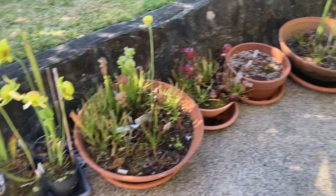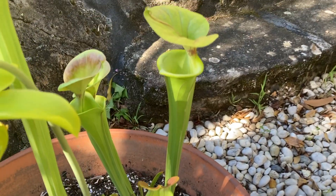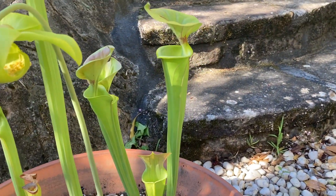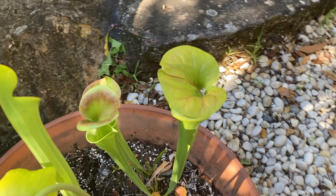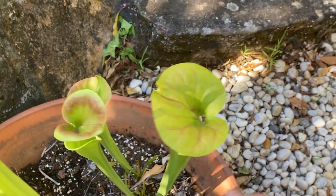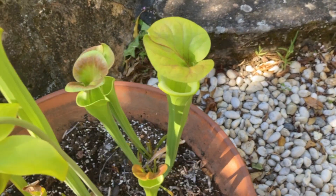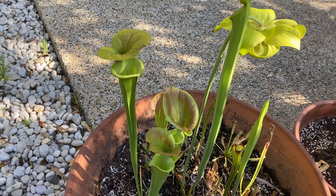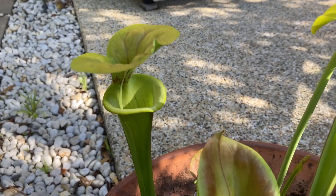Let's start with the Sarracenia, or American pitcher plants. The most noticeable growth is on my Sarracenia flava cuprea. The cuprea variety is known for having this coppery coloration on the hoods, which you can certainly see coming on these newer pitchers, but on this first one it hasn't really shown up, probably because it was the first pitcher of the season. I love this specific variety from Triffid Park because it has this subtle veining on the inside of the pitchers.